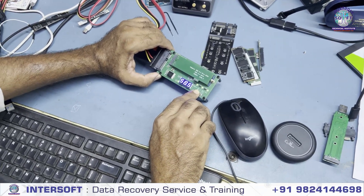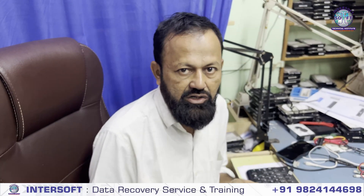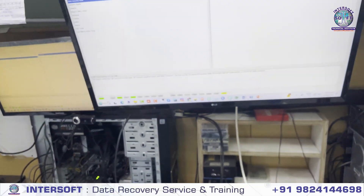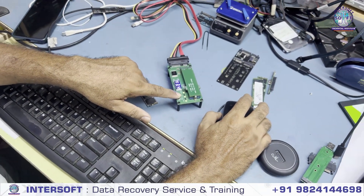Sometimes some NAND chips work with high temperature, so this is one option. Second option: if the IC is overheated, there is another process — we use some solutions to make the temperature low and then we can recover the data. So this process is for recovering data, not repairing. Temporarily we recover all the data doing this process. This is how to use this tool — we have shown the demo. It is working; you can connect the NAND here. We will reduce the temperature down — slowly slowly it will come down.